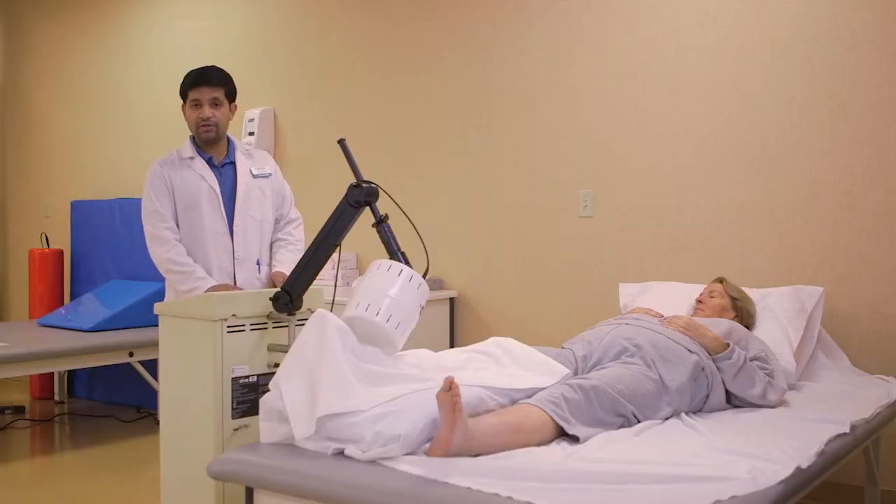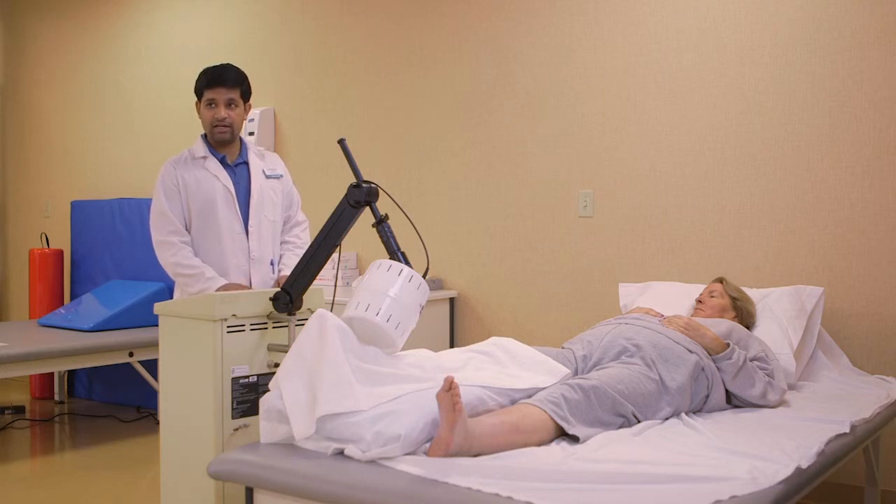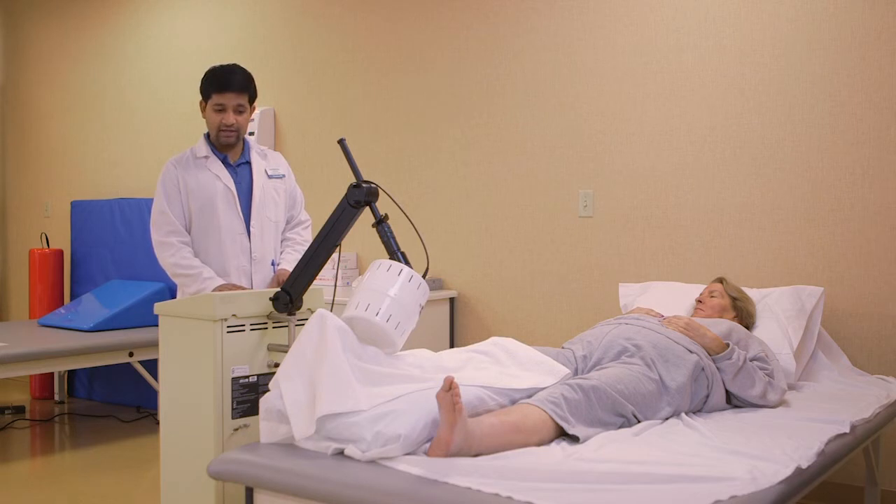Usually we do this treatment for 15 to 20 minutes, and we can do it in conjunction with any other modalities and treatments. We use this modality for making recovery time faster so the patient can go home faster.